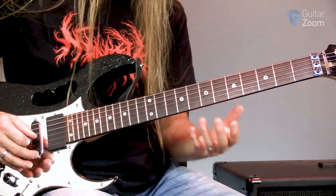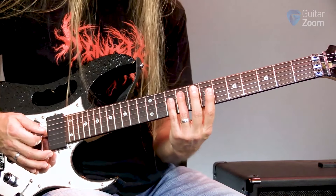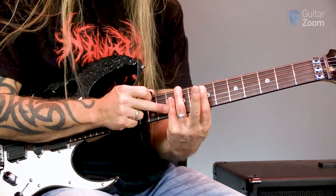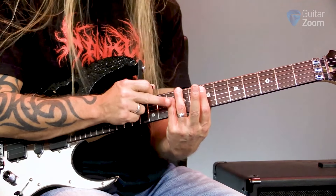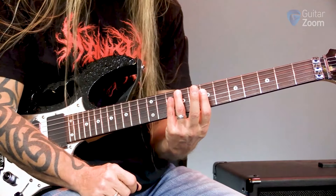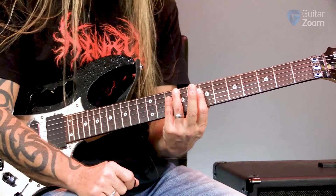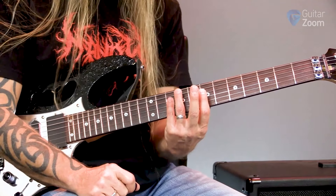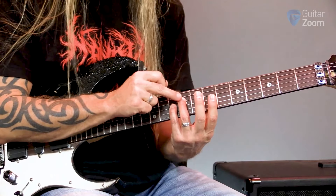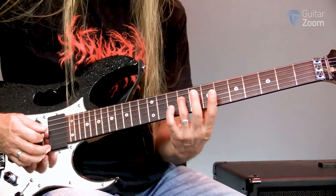And then what I'm going to do is head up to this other section here. I'm playing on the second, third, and fourth strings. I'm going to play the 10th fret with my pinky, because I have to reach quite a ways down here in just a second. So the first chord is ten, ten, ten. Then I'm going to play ten, ten on the second and third strings, but I'm going to add the ninth fret, which I'm doing with my ring finger — so ten, ten, nine.